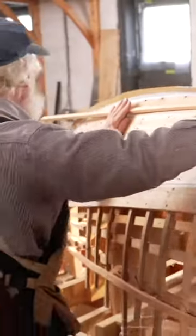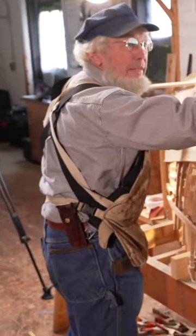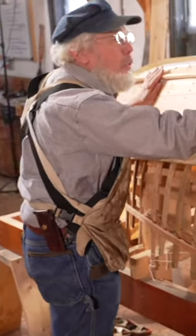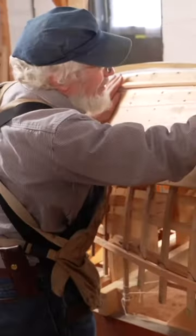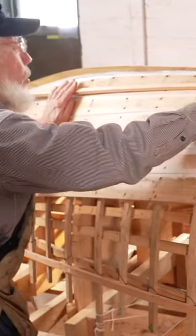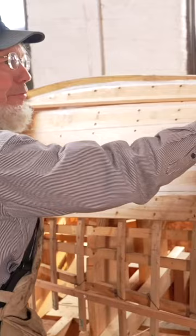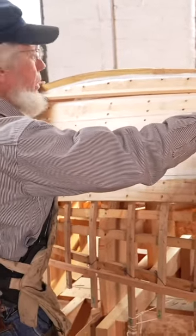We're going to look at working on a garboard plank — the plank closest to the keel. Proportionally, that's divided up. Where we have to do our figuring here is what we want the front end of the plank to look like, the hood end of the plank.